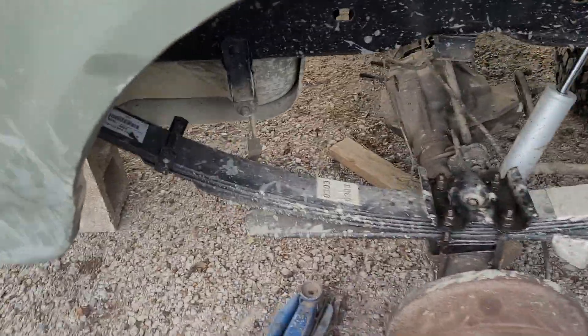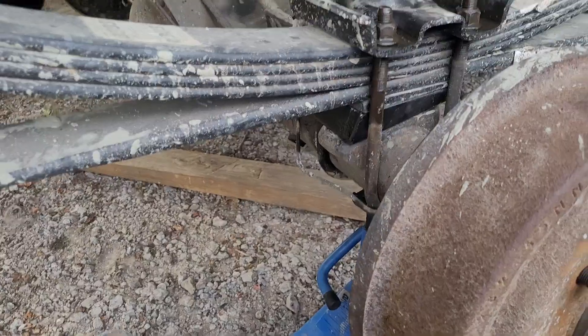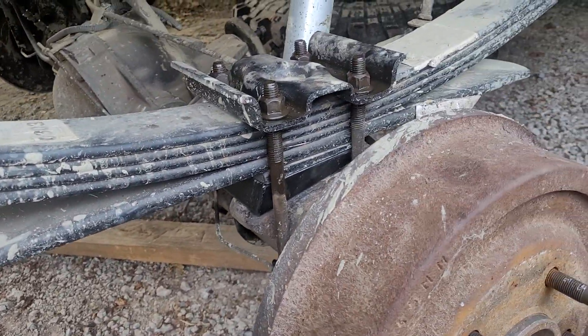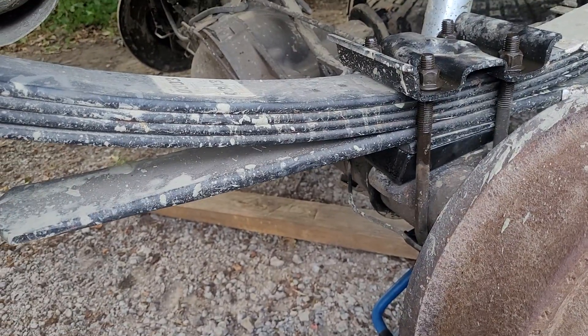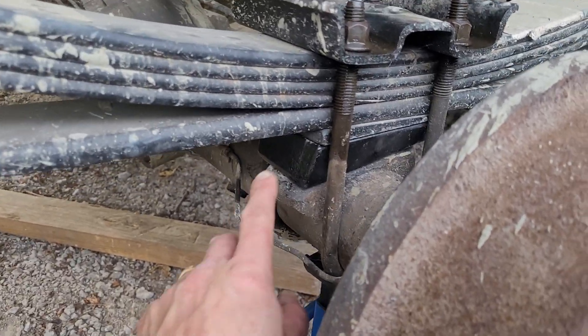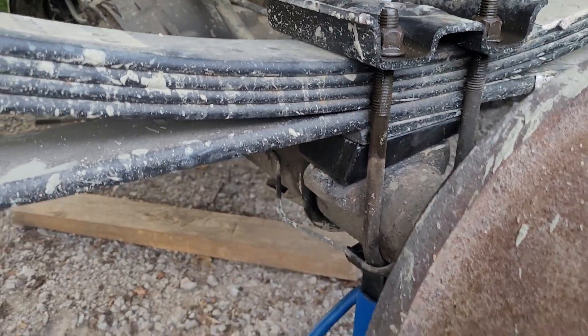Something I learned the hard way lifting a Ford Bronco. I got these Rough Country leaf springs — they didn't come with any instructions. I was thinking I didn't need the factory block, so I took the factory block out.